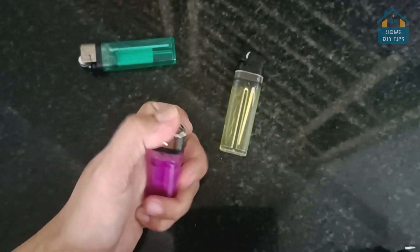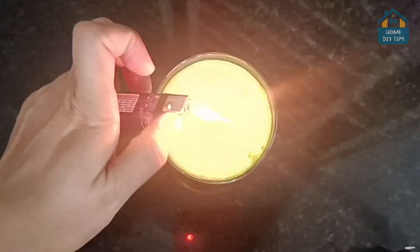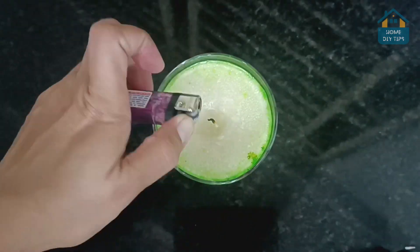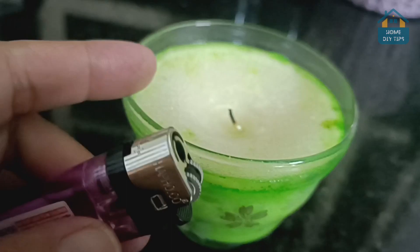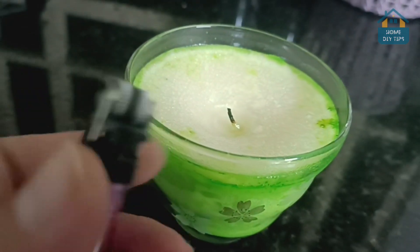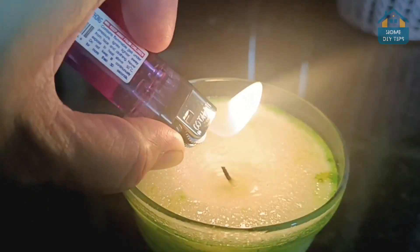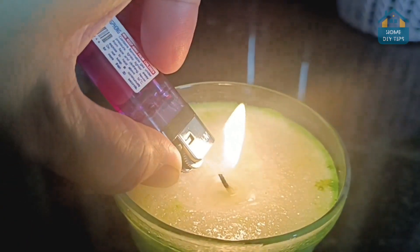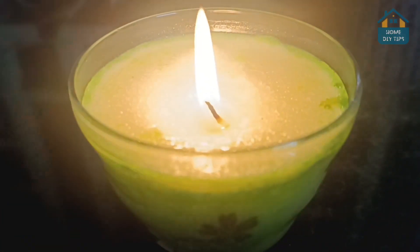Now, let's shed some light on a daily struggle we've all faced — using lighters without burning our fingers. Whether it's a push button or a turning wheel, I've got a game-changing tip for you. When you're trying to light something, instead of holding the lighter with the flame moving towards you, simply flip it around. Now the flame moves away from your thumb, keeping your fingers safe and sound.